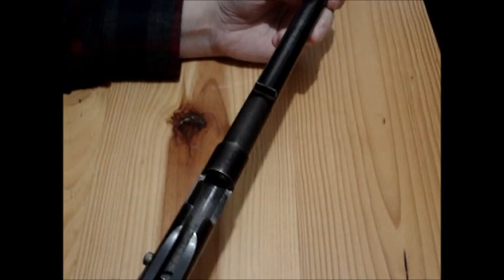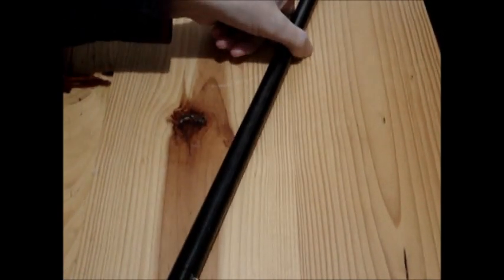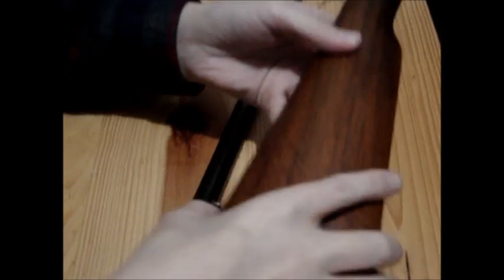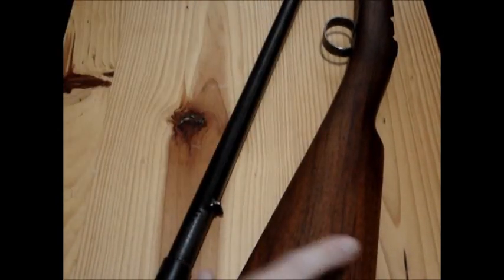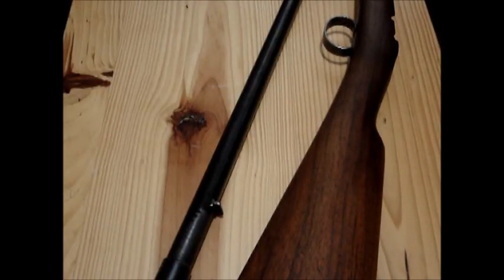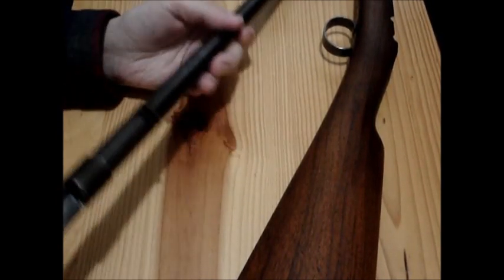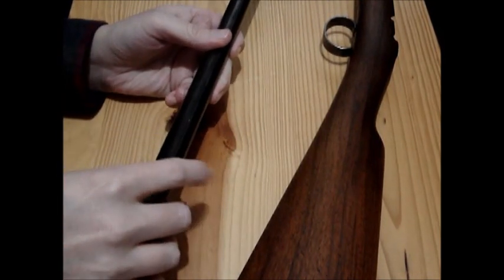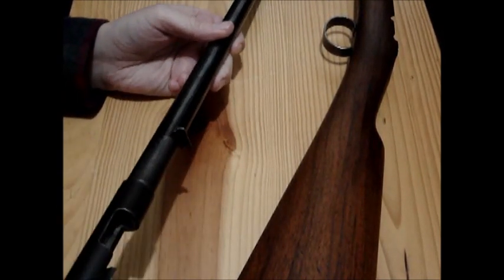So overall it's a good little gun — I just need to get a front sight on it. It's a good little lightweight, sort of short, handy rabbit gun, and it's got fixed sights. I'll have to look at the other ones I've got, because I think one of the other ones has a sight about that height.